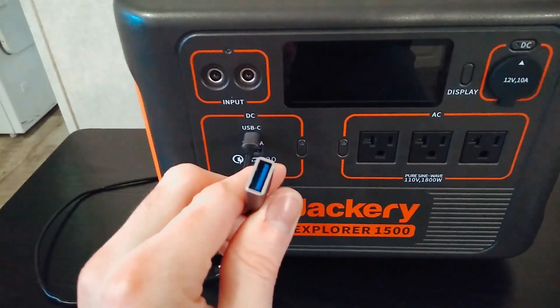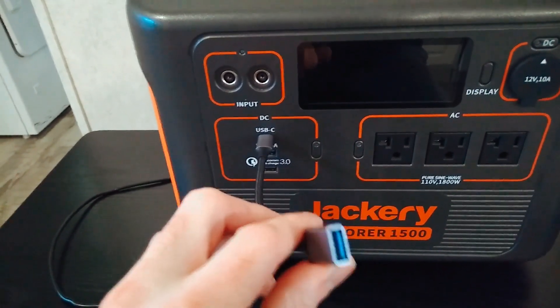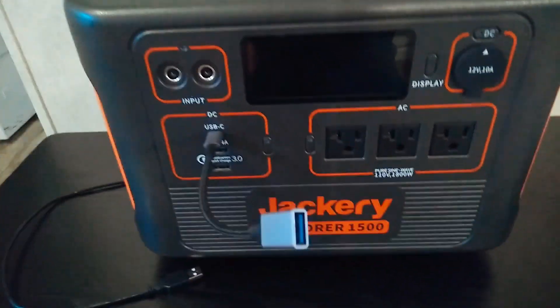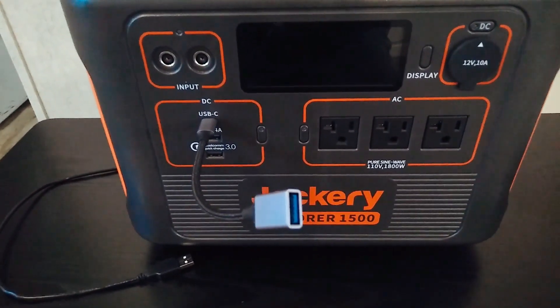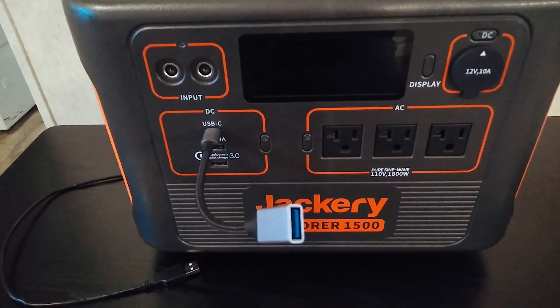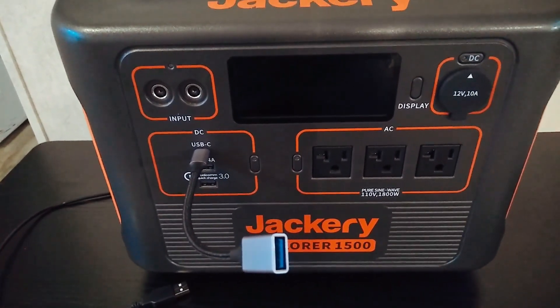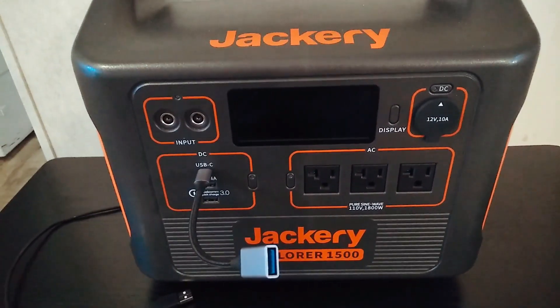There are adapters you can get — you can get other adapters too, like A-to-C, whatever you need. In this case, I just find it would be better to just have more USB-A for me, but yeah, just a tip — you can get adapters like that.